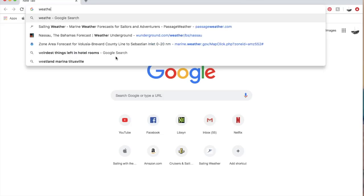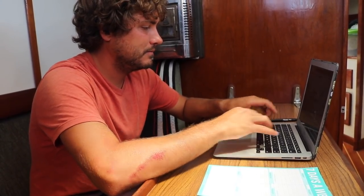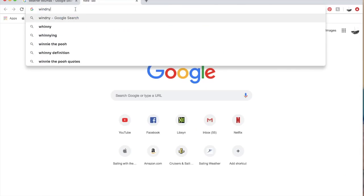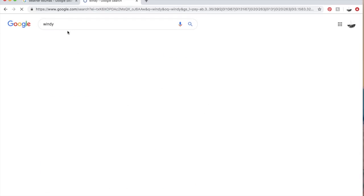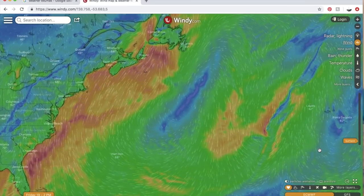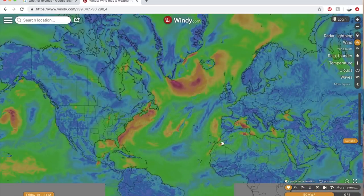First, you type in 'weather' and then the area you're in — I'm currently in the Exumas. That gives you the temperature, but that doesn't tell you much. So then you type in 'windy' — you need to know how windy it is. That pulls up a website that gives you a lot of colors. These colors correspond with the wind and the wind speed. Or — precipitation. I don't know. Ignore the colors. Just look at the lines — see the lines? Where all the lines are moving to — find your location.